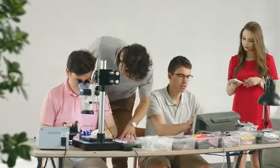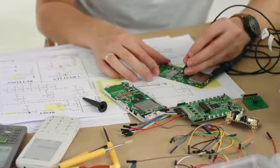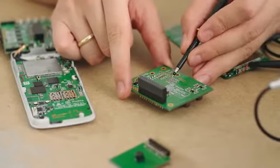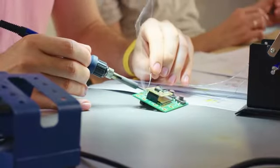Most phone producers use pre-made PCBs, but they weren't enough for our goals — such as less energy consumption, compatibility with an e-ink display, and ultra-low SAR. So we decided to build our own PCB instead. We tested a lot of phones, but they didn't meet our expectations. So we created the best classic phone, built with well-being and health in mind.